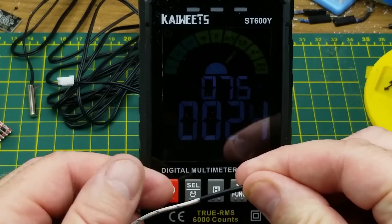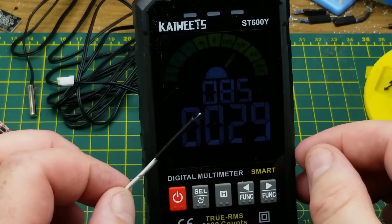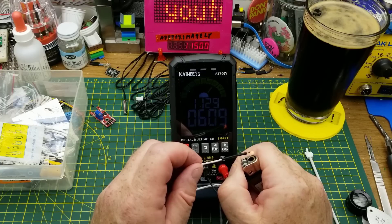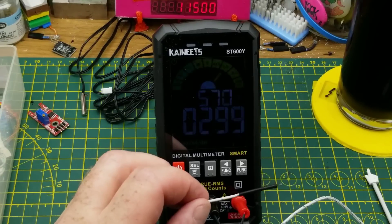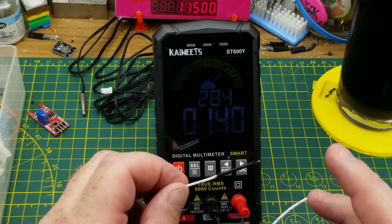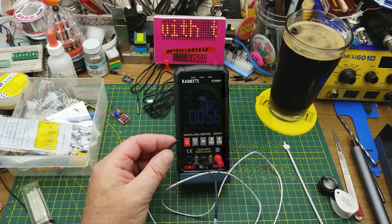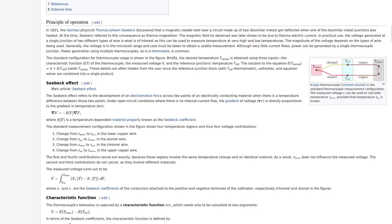When I warm it up, notice it jumps really fast - that is another benefit of these. Additionally they can withstand and measure accurately very high temperatures. That was just the heat shrink burning off - it went up over 500 degrees just from that flame very quickly, and it's dropping off quickly in free air again. There are a bunch of different types of thermocouples - there's a Wikipedia page that explains it all and also explains in more detail the Seebeck effect of that two-metal interaction with heat, and I'll link that down below.